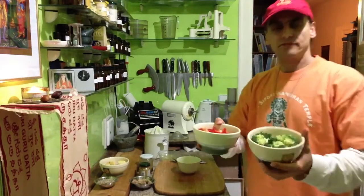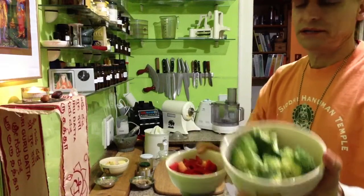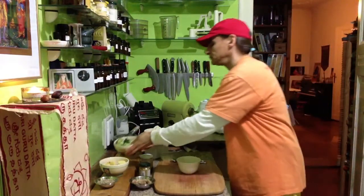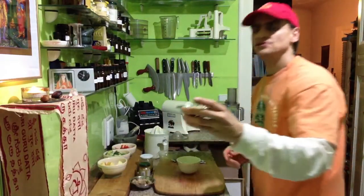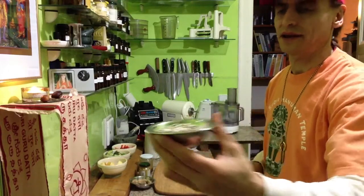You have broccoli — some florets, about half a block of broccoli — you have a bell pepper, just a small one, you have apple, and you have sunflower seeds. It's so easy, available, and ready at hand every time — basic ingredients.